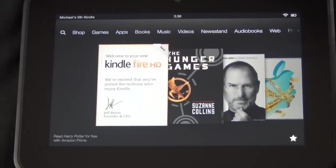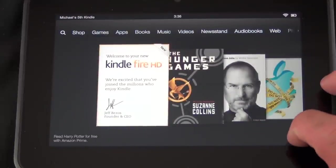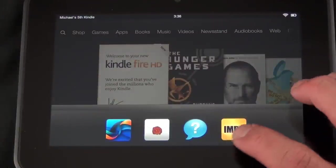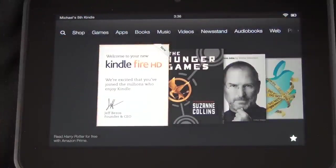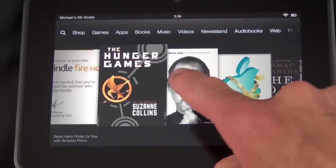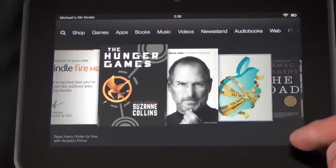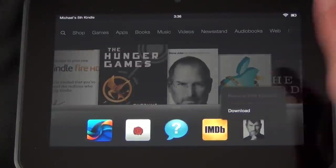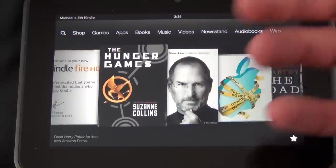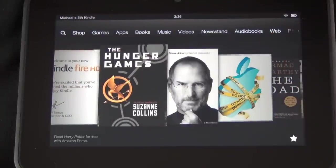Taking a look at the user interface, you can see the familiar carousel view. In the lower right corner you have something new called Favorites — if you tap Favorites you can see all the things you can add for quick access. For example, if I want to add the Steve Jobs book to my favorites, I tap and hold it, select 'Add to Favorites,' and it appears there. You can also remove items from favorites or remove them from the carousel by tapping and holding and selecting 'Remove from Carousel.'